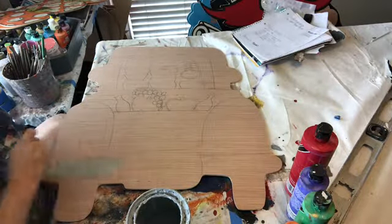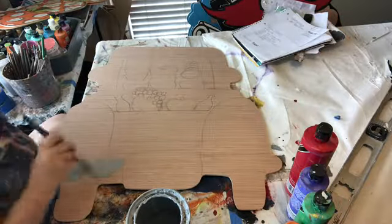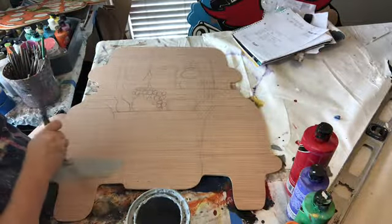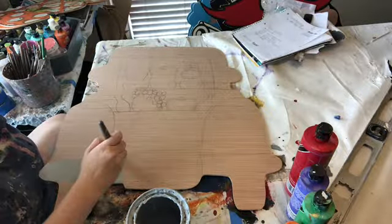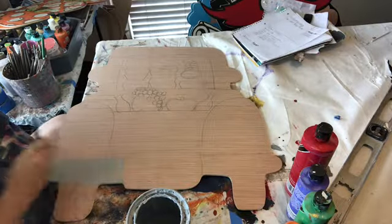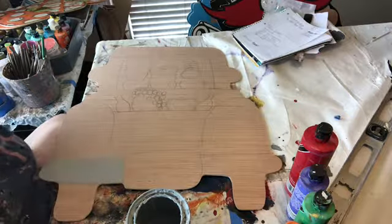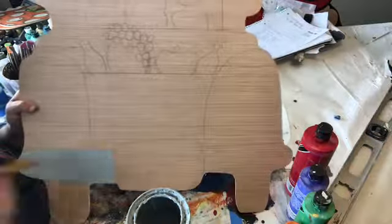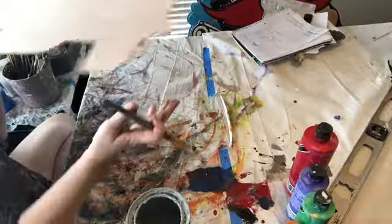A thing you need to remember when you are painting is go in the same direction. At first, if you're covering a big area you can go in multiple directions. But once it's all covered, you want to just go in the same direction. That's how you get it nice and smooth and not clumpy, and not having tons and tons of paint on there.